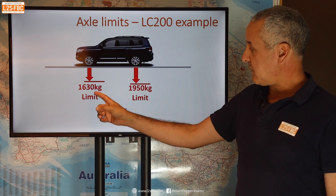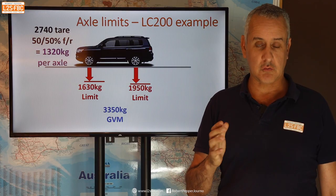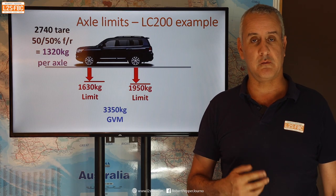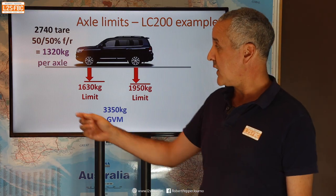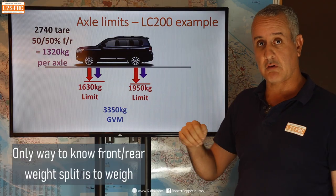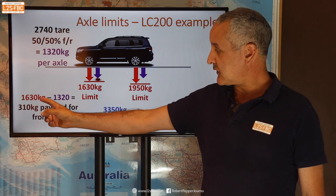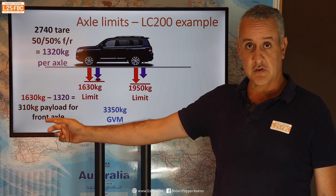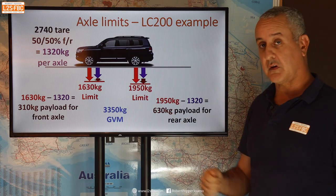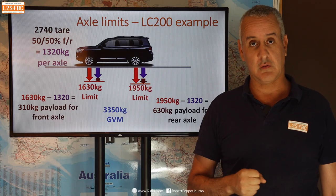Taking the unladen mass and assuming a 50/50 front and rear split — the only way to know this for certain is to put your vehicle on a weighbridge — gives us 1320 kilograms per axle. Then 1630 minus 1320 gives us 310 kilograms we can put over the front axle, and 1950 minus 1320 gives us 630 kilograms we can go over the back axle. Remember you still can't exceed the GVM in total.